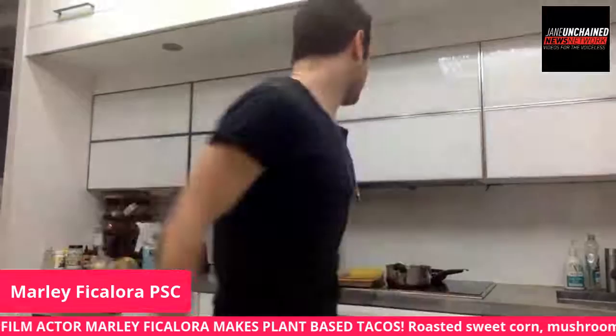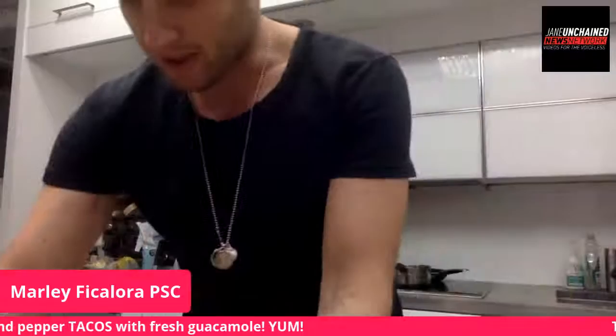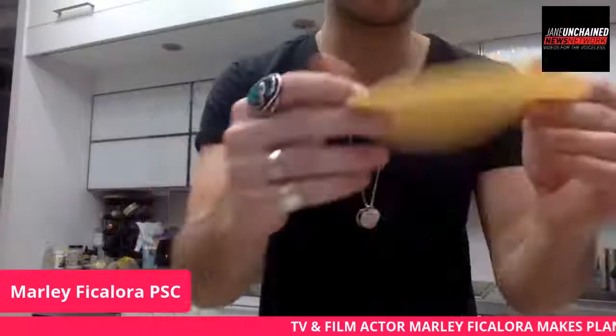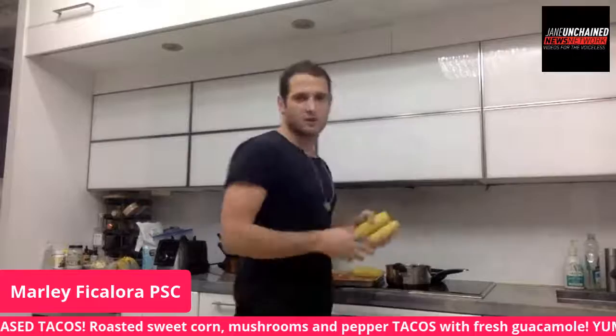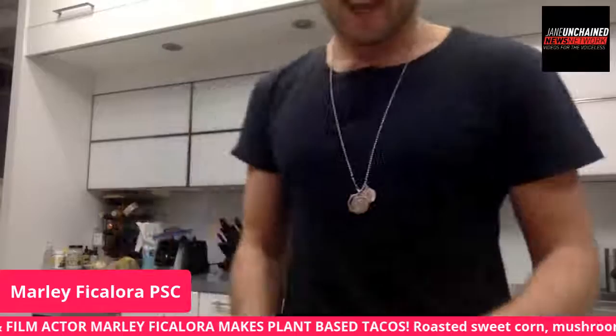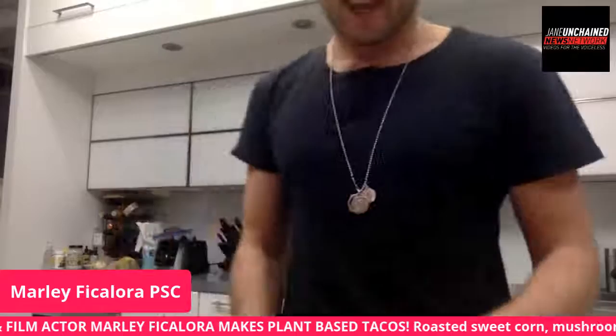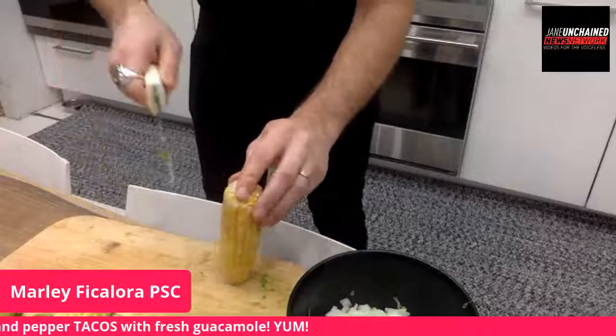How long do you cook the corn tortilla? It depends how hot the stove is — I just turned it, so it looks pretty good. Look at that nice golden brown on it. Now I'm going to cut the corn right off the cob: hold it up, take a knife, and slice down. It's really simple. Tom wants to know — did you watch Game Changers? Yeah, I actually went to the premiere of that film. It was great.